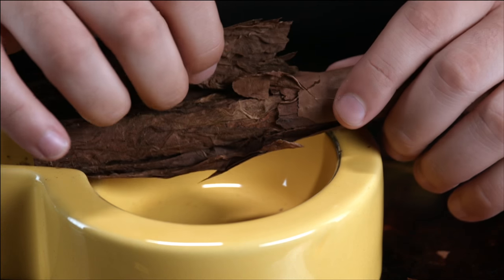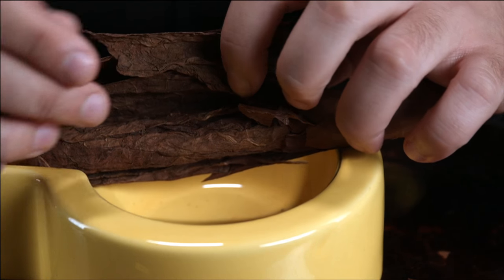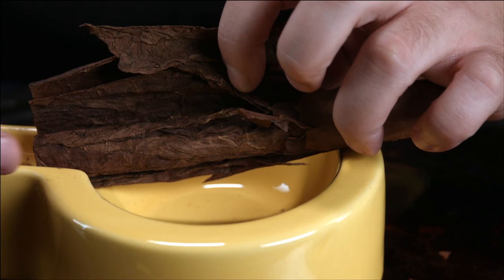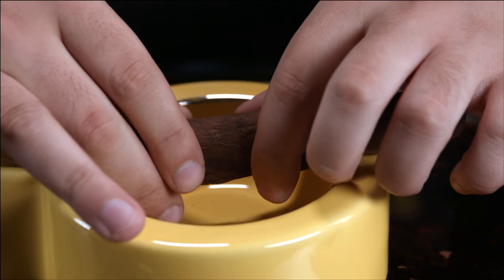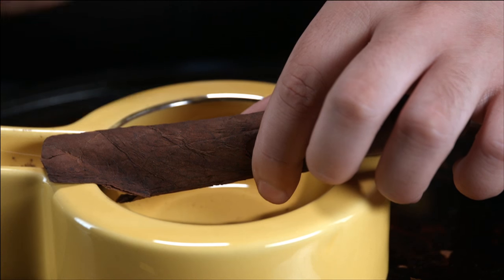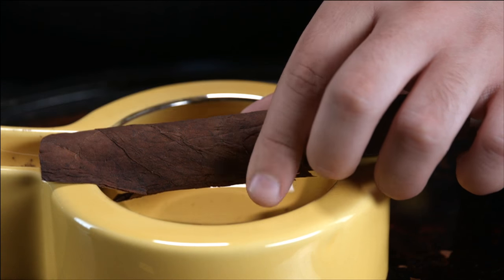Similarly, when you look at the long filler tobacco again, you're seeing that all the flavor — all the long filler tobacco — is being burnt in a vertical line going along the tobacco. Because the binder is more clumped up and more compact, it slows everything down in the cigar. So once again, you're getting a slower burn, which can draw a little bit more flavor out of the cigar.